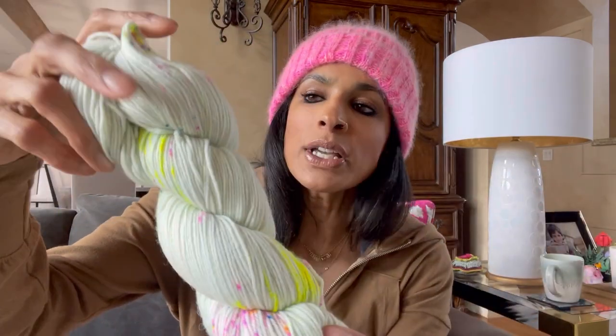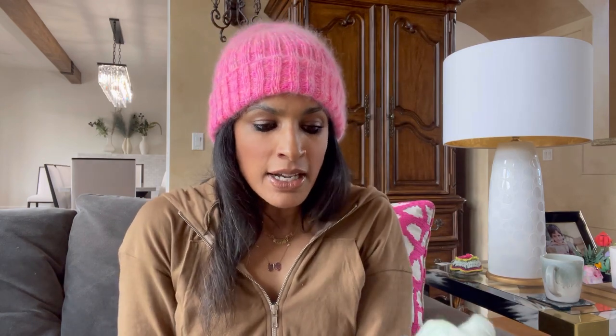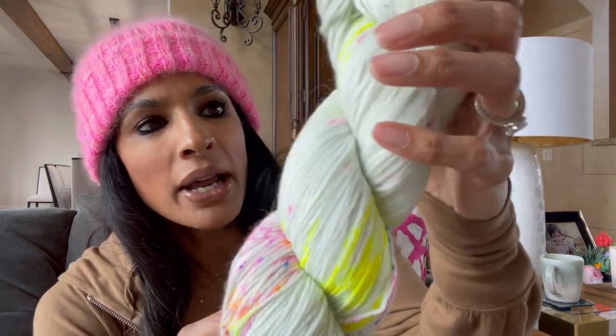It's always so interesting to me how different yarn will look on a computer screen as opposed to in person. This is a lighter green than I anticipated, but I absolutely love it - it is stunning.